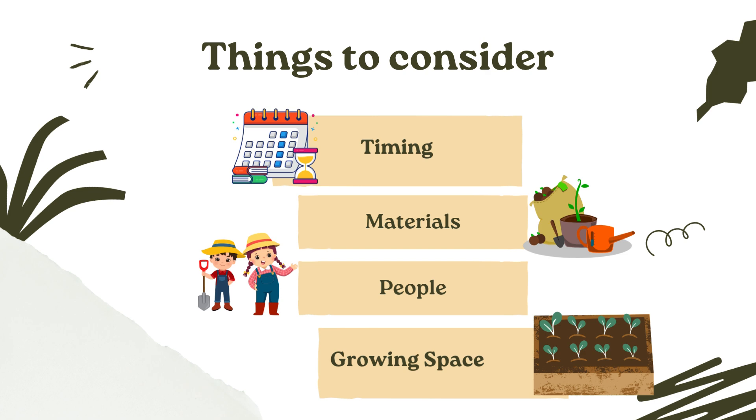There are four important things to consider before planting your wheat space: timing, materials, people who can help you and be part of this project, and of course your growing garden space.